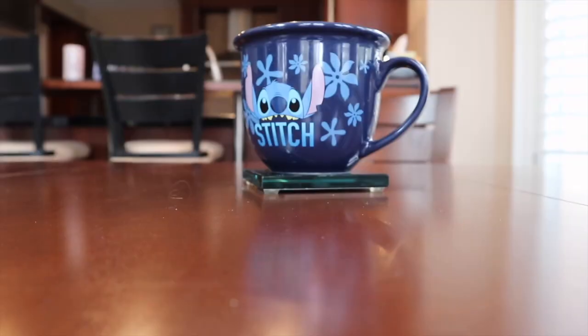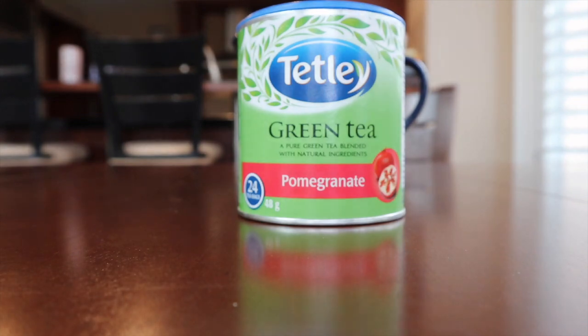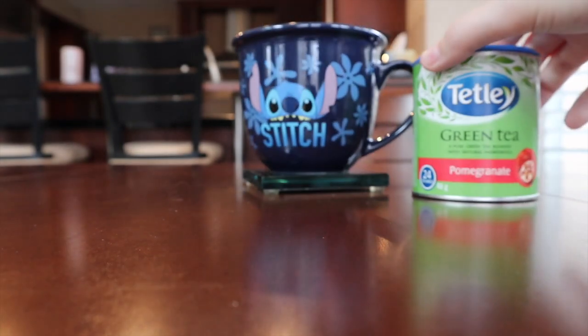Next we have this Tetley green tea with pomegranate — another one of those flavored green teas. I have a friend who really likes this and apparently it's hard to come by, so I hope I like it. It's being served in one of my first Disney mugs ever — a Stitch mug with cute little Hawaiian flowers on it. It smells very pomegranate-y.